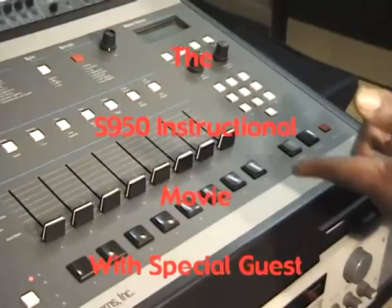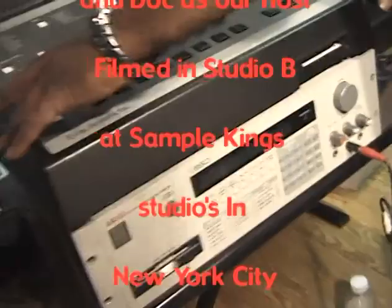Those are samples in the S950. We're going to go up here and I'm going to set my tempo to 101.2. Hey, what's up? I'm Doc, I'm one of the Sample Kings. And of course, this is our S950 video. Time to get busy. We're going to show you the front and the back so you can get busy with this classic sampler. We still have it in our studio. We're going to use a special friend that came in today, the SP1200, to trigger the samples on our S950. Let's get busy.